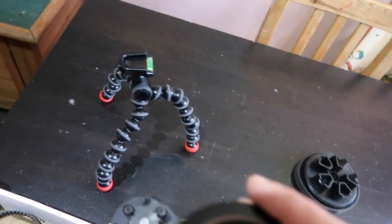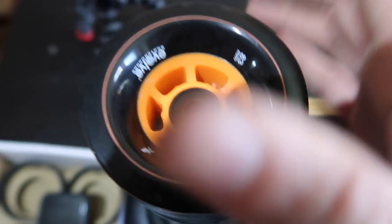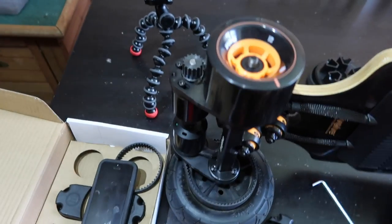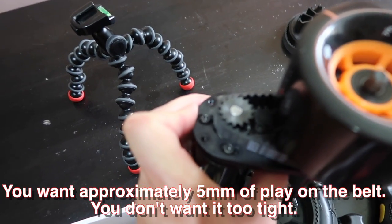Then put your wheel on — but before you do that, don't forget to put the belt on. Once that's on, just check it spins freely, then push it out and tighten it up.